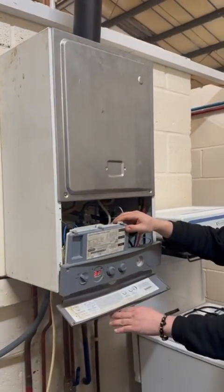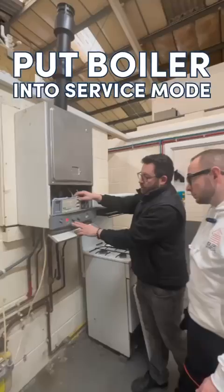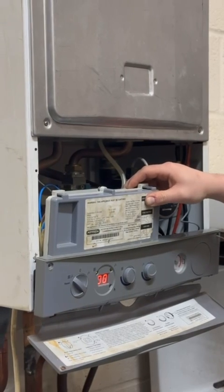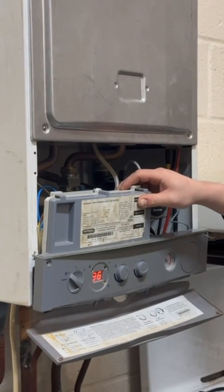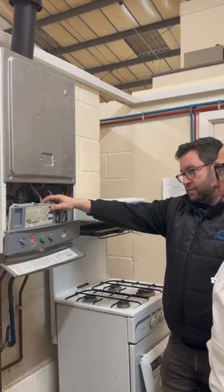We've connected that up. The error code's disappeared. Turn that up — boiler's going to try and fire. Put it into service mode. Boiler fires. We know we've got a faulty sensor. Green light means go. Happy days.